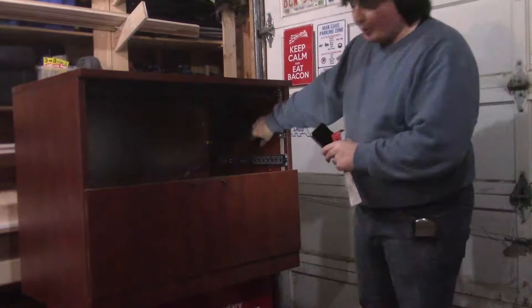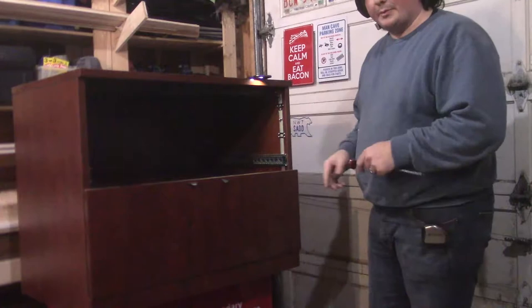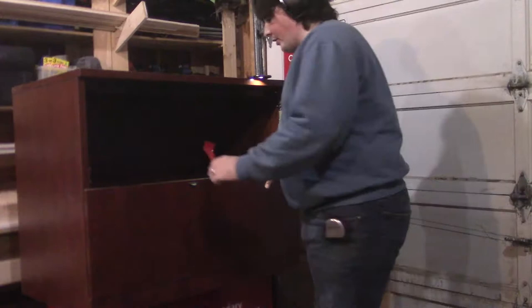So this bottom drawer slide is broken the same way — the bearing track is actually stripped all the way out. So the drawer slides are completely botched on this, I will have to replace them regardless. I guess before I wreck this anymore, I should take the drawer front off.